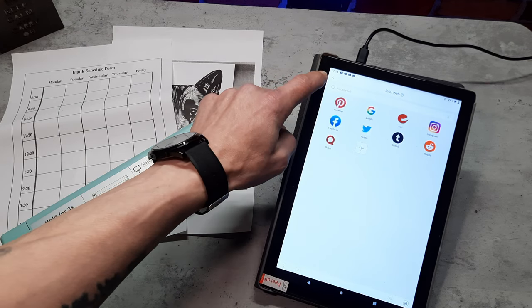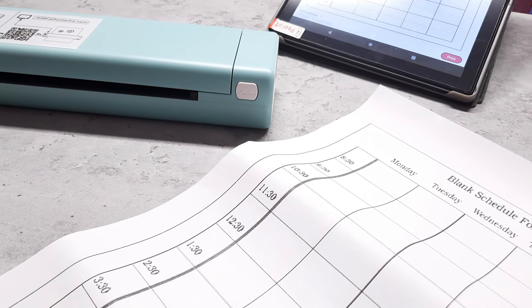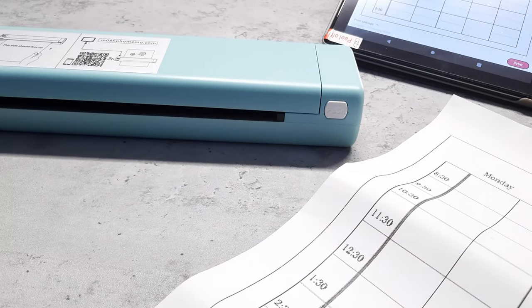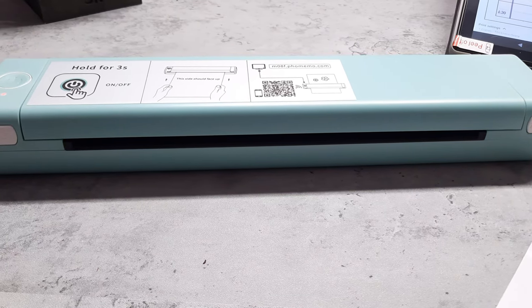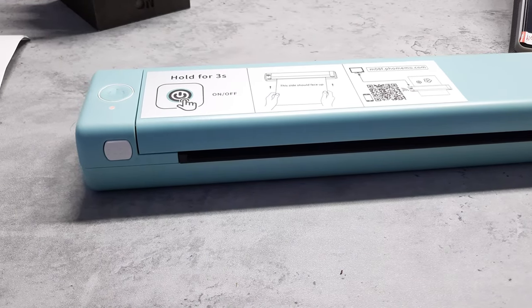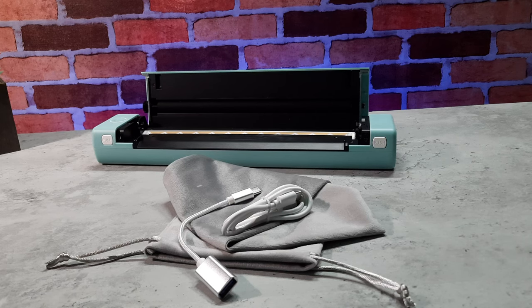I'm pretty impressed with this printer overall. If you're someone like a landlord or a business person who needs things like tenancy agreements or contracts on the go, this is perfect. Even for tattoo sketches, this is absolutely ideal. Build quality is very impressive — there are no creaks or anything like that you sometimes get with plastic constructions; it feels really solid. It's got a good battery life — I've done about 15 prints with it now and the battery is still going strong. It's very user friendly and easy to use, and the app is free. Overall I can't really find any faults with it. If I had one complaint, I wish the carry case was a hard case — it's quite an expensive item and if you're carrying it around you'd prefer a hard case over a velvet bag. But other than that, I think it's pretty good.